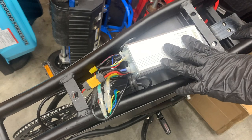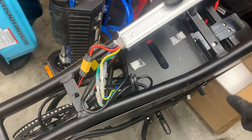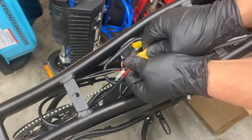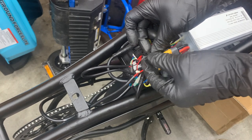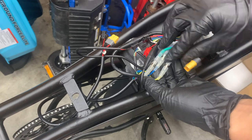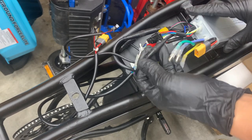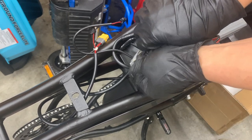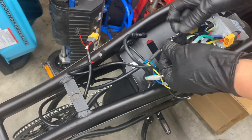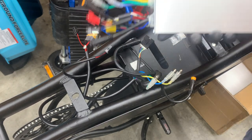Mine was previously removed so it might look a little different than your layout, but this is still the stock controller. So we're just gonna disconnect everything here: the battery, rear tail light, headlight, motor wires, pedal assist, the wiring to the front of the bike, and this is the hall sensor for the motor. Once you disconnect all of that, the controller is fully disconnected.